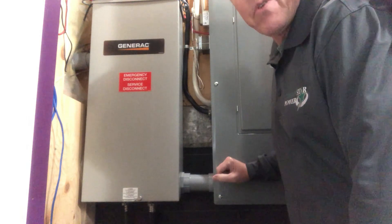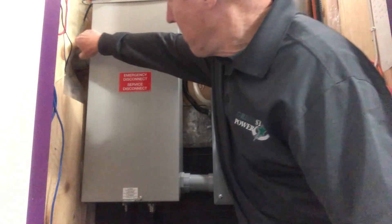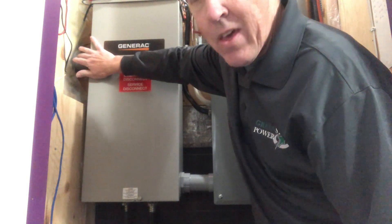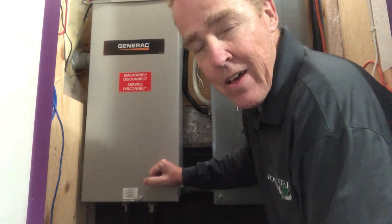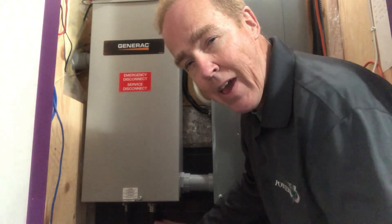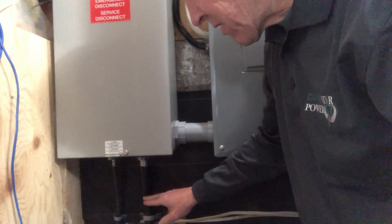Here's my main panel — my circuit breaker panel — and this is my transfer switch. Electricity comes from the meter out here and goes into the transfer switch. Normally it comes through this conduit and into the main panel. You can see the two cables I showed you outside — they come in at the bottom. This one here is the electrical coming into the transfer switch, and the one that goes out is more for communications.